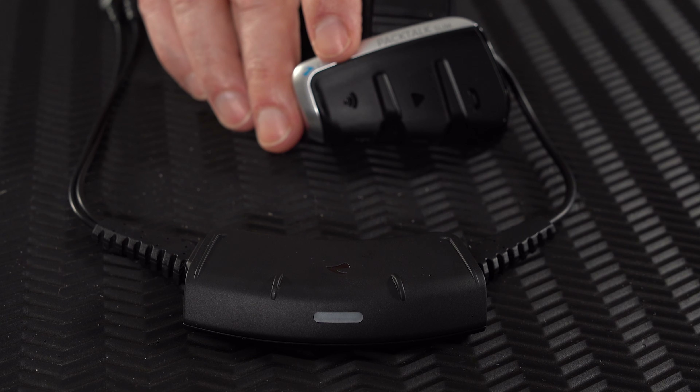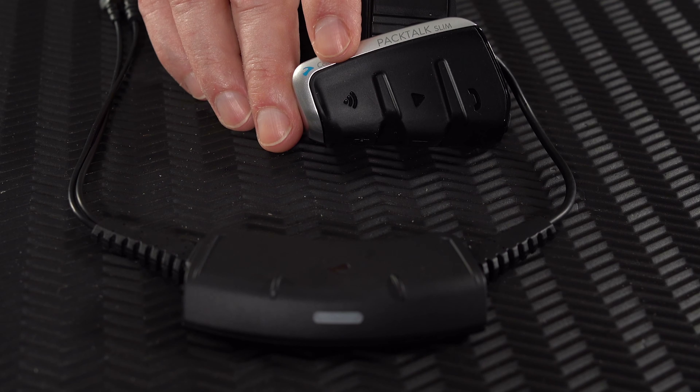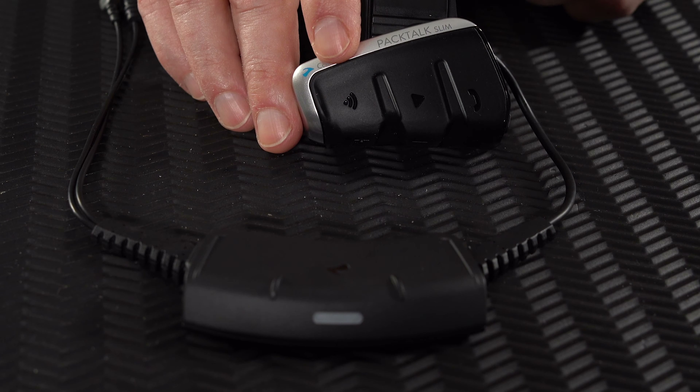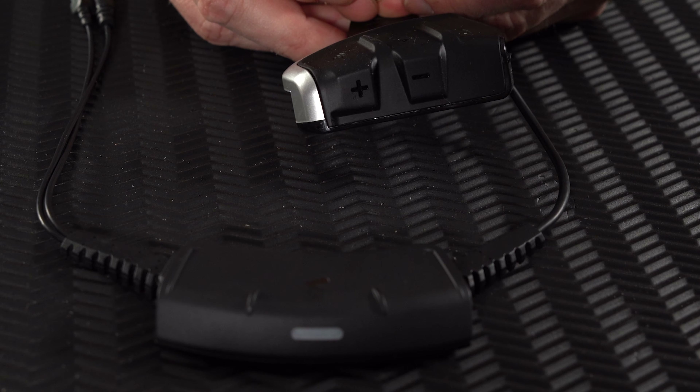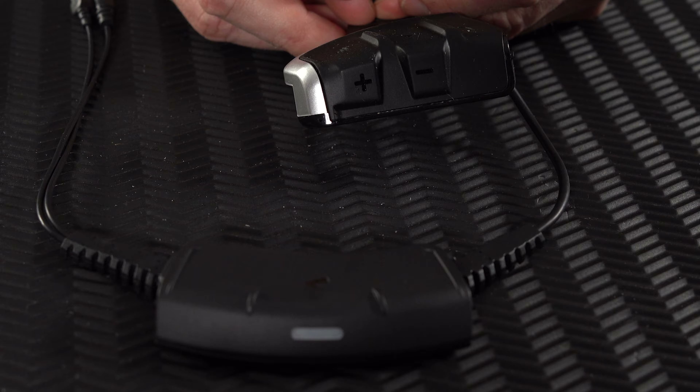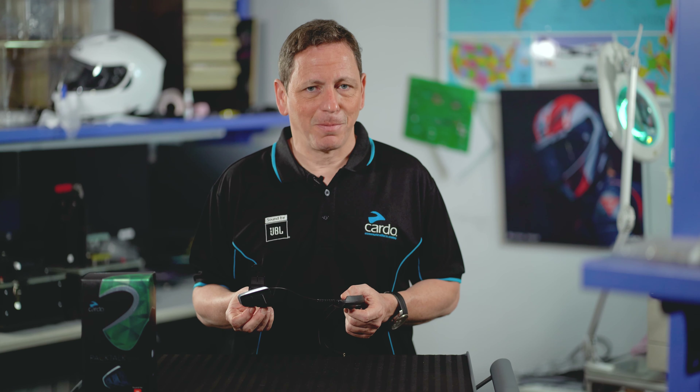Pactalk Slim is built of two main units: a back unit with an LED indicator, and a side unit with three large, easily accessible activation buttons to control media, phone and intercom. The bottom part of the side unit contains additional two volume buttons. Using these buttons you can control and manipulate almost every feature of this unit. But there is a better way.